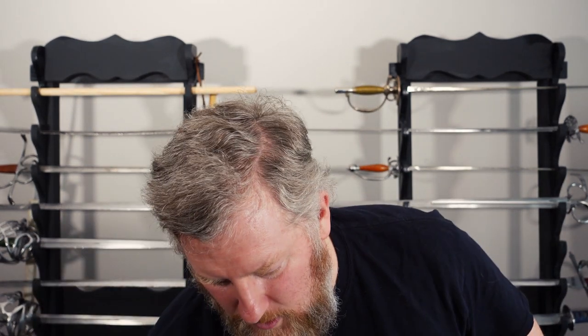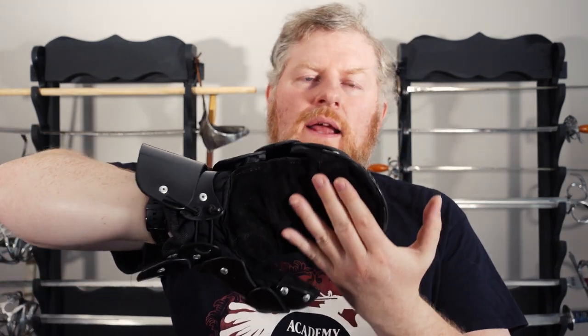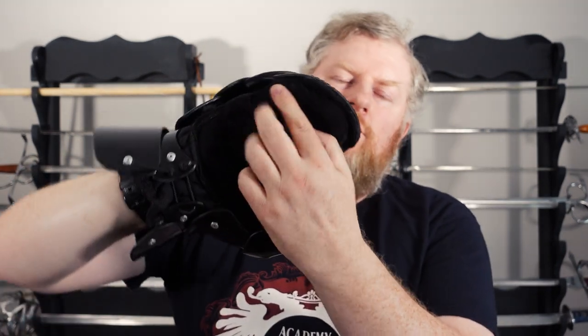That's the original glove — I'm going to call it the Mark 1. The new version sent to me I'll call the Mark 2. There are a couple of changes I've picked out. The first is the inner suede glove — the main glove feels the same, but they've taken away the softer part around the fingers and changed it.